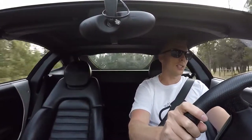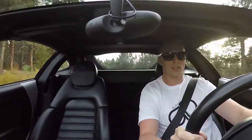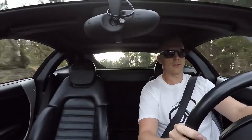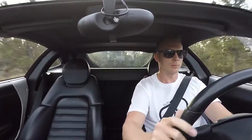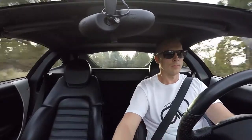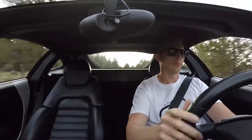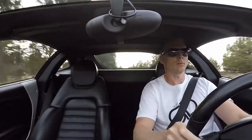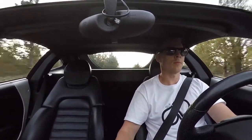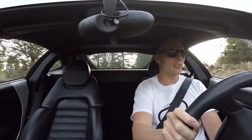And this thing just handles like a dream. I must say, the brakes are pretty good too.